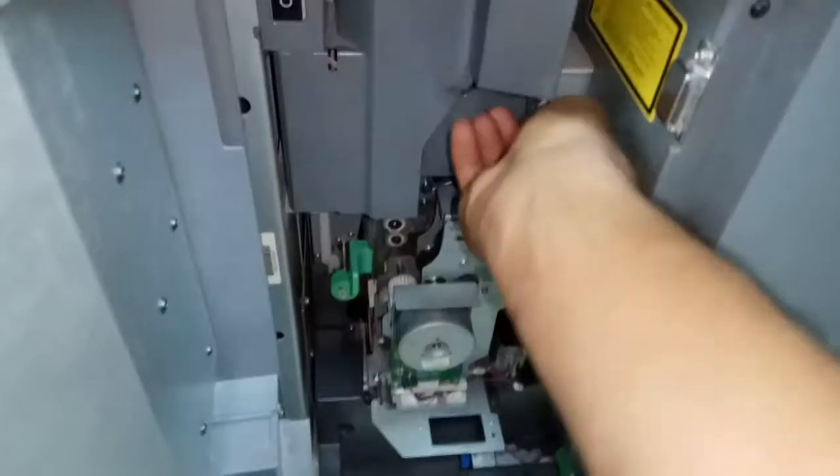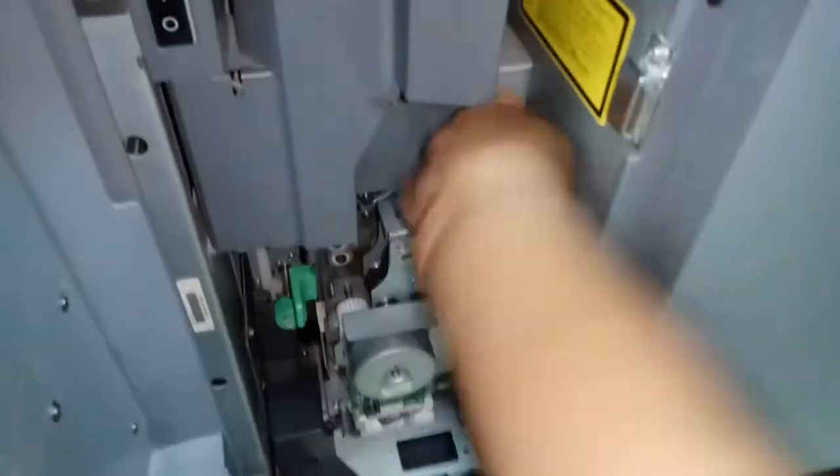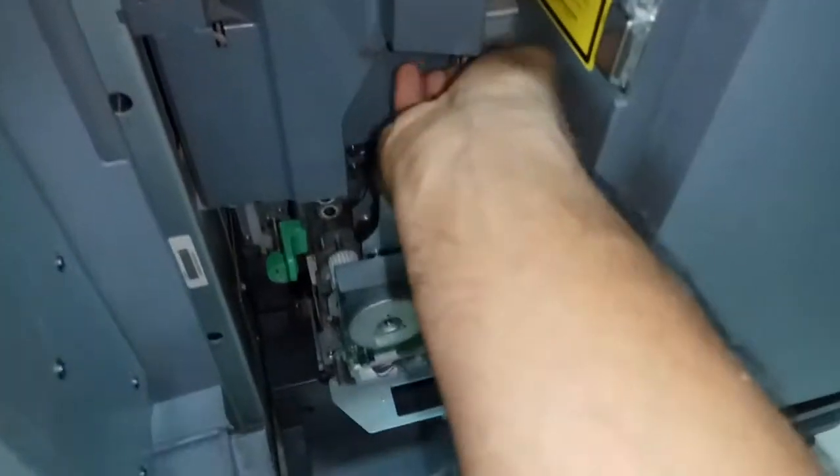To remove the chargers, first open the front door, then open this one. This is the charger unit — to remove it out, you will need to push it down.